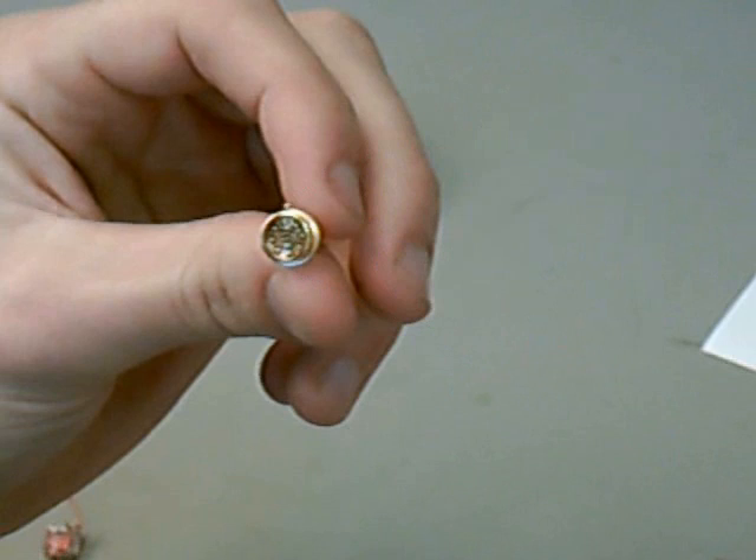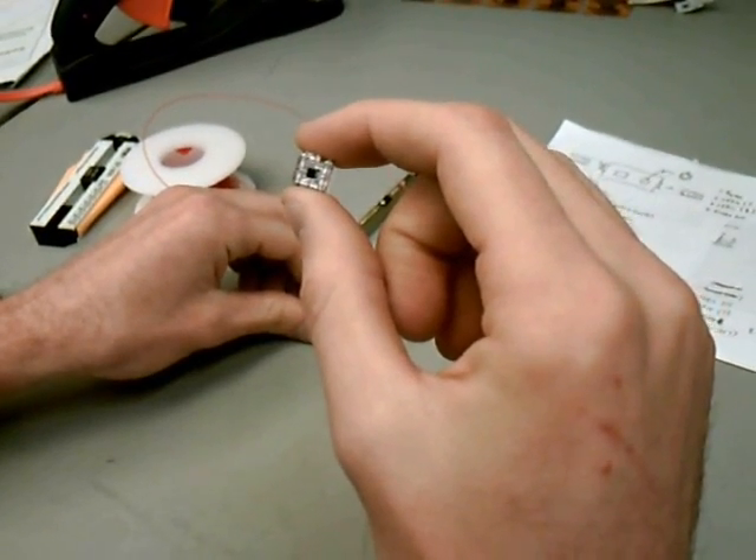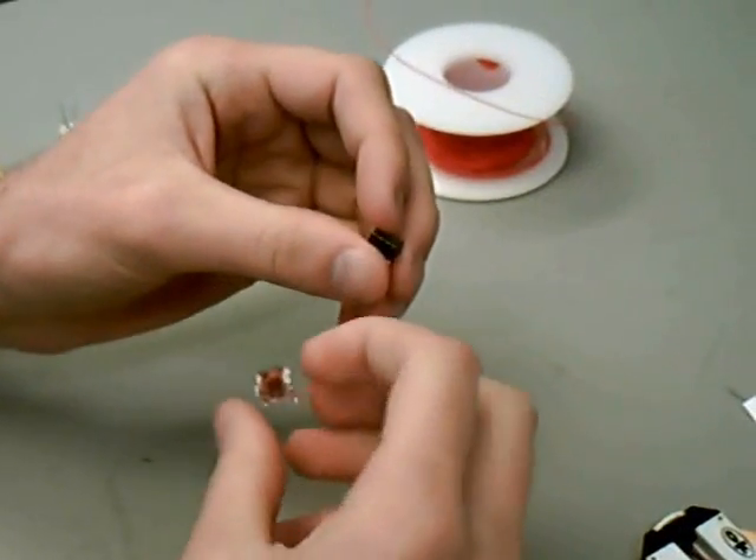This LED is rather expensive. To save money, we use the wire wrapping technique so we can salvage parts when a new prototype is made.